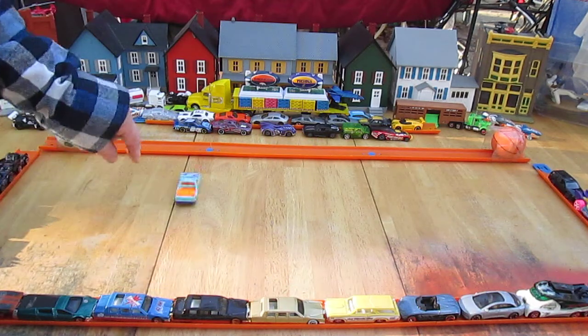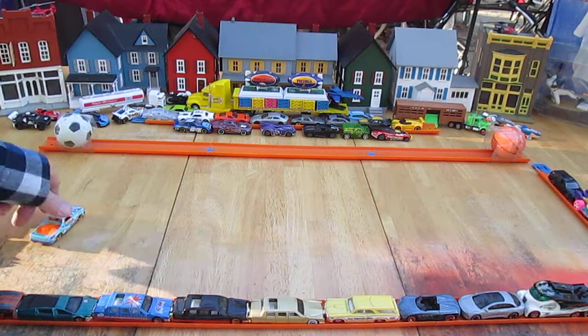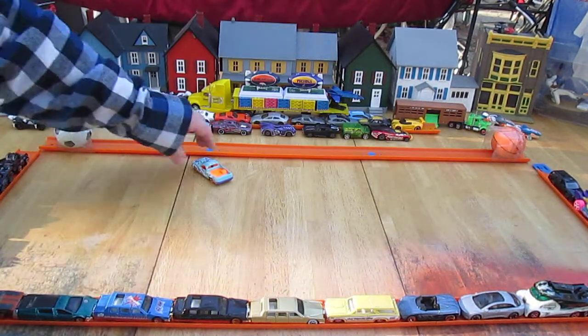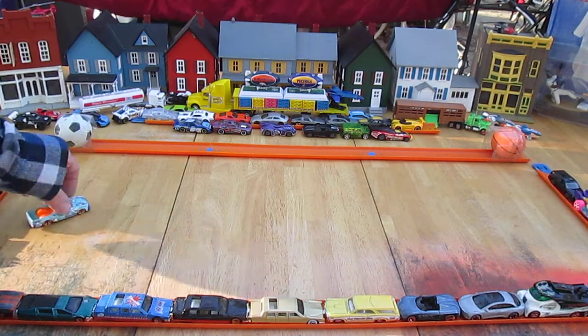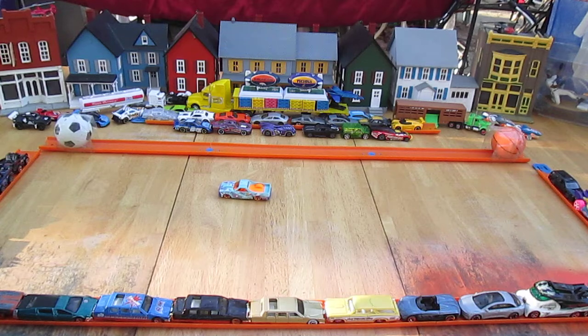Let's see how it drifts. Oh — right to the line. Sweet. Strike a pose. Nice.